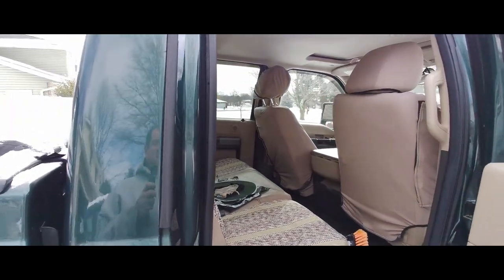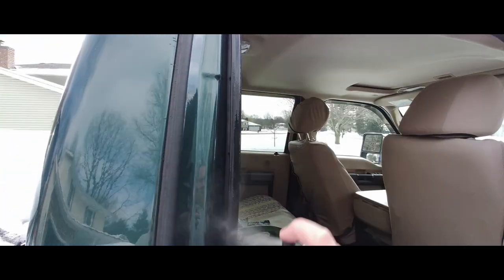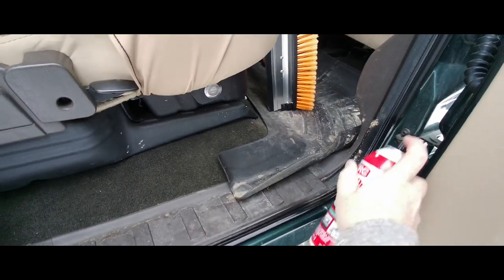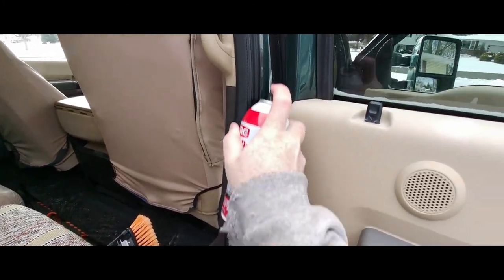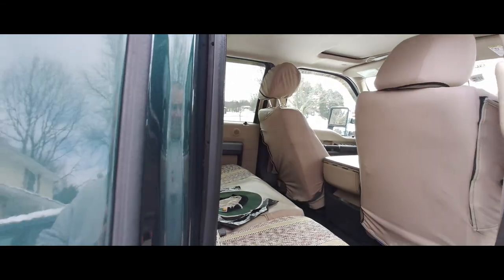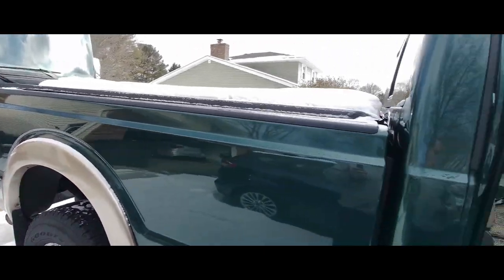I don't know what the plans are the next couple days. Hopefully this video is coming out all right. Got the Femi. Let that soak in there. Let's go take a look at the other side here.